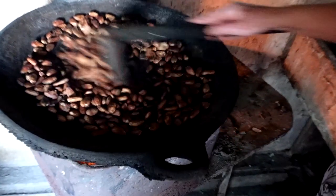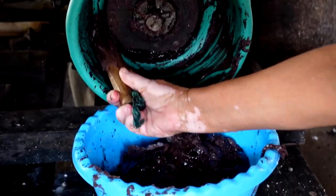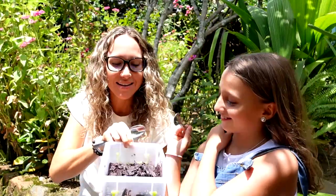Hey guys, so today we are making rustic chocolate. This recipe has been around for generations. I learned how to make this while I was away in El Salvador on vacation.